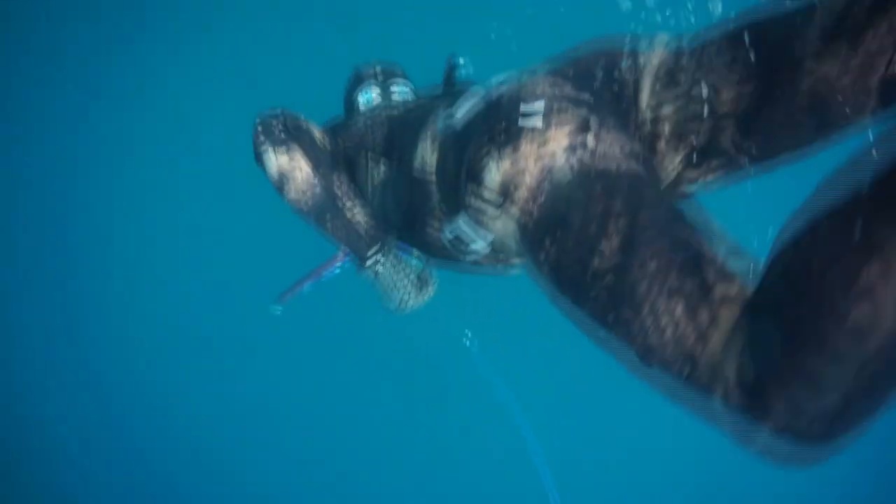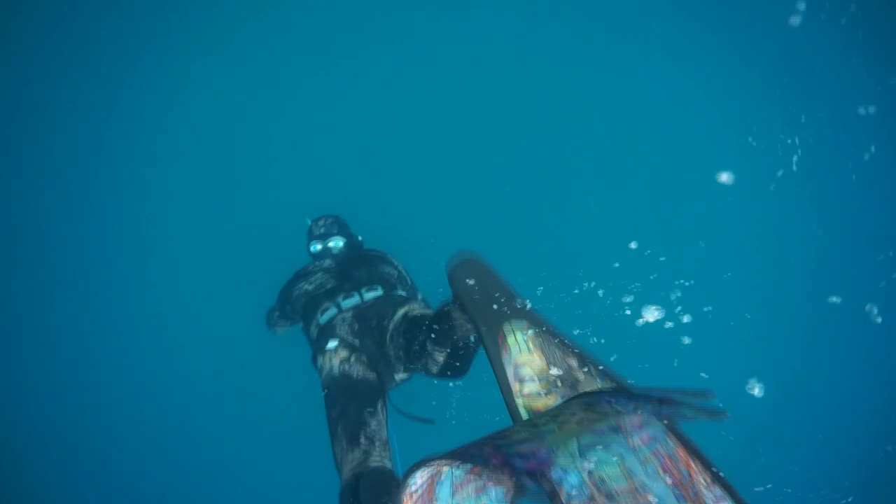We'll cover the basic diving. This involves duck diving, streamlining, position in the water — anything that's going to make it easier for you to get yourself in position to take fish.